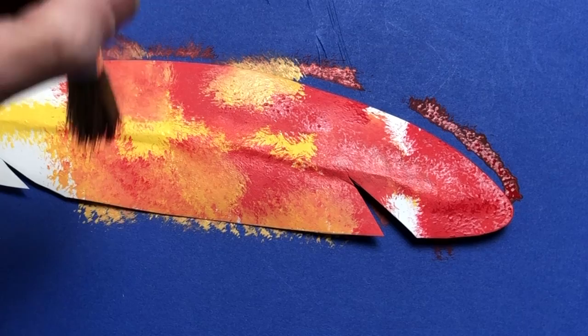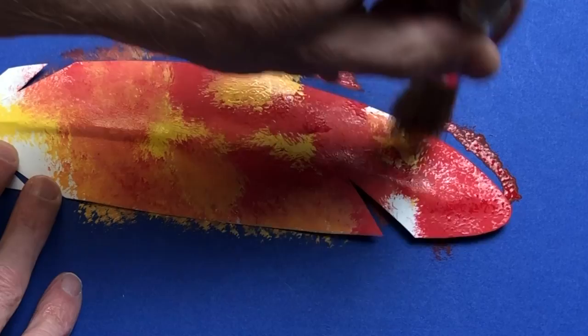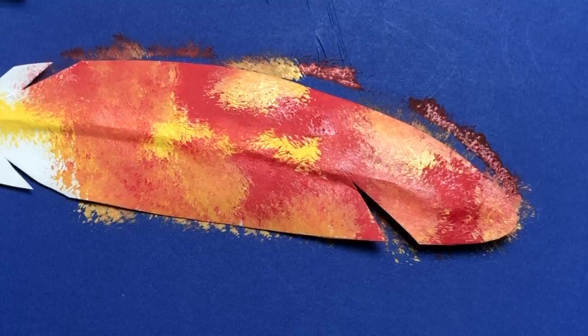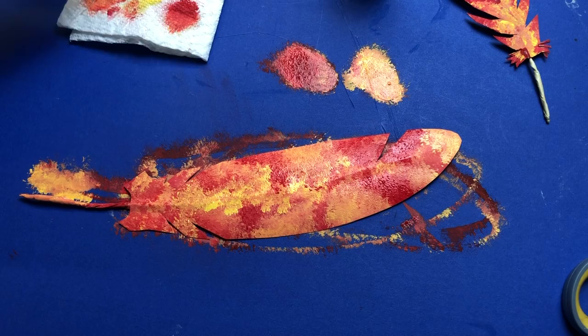The dry brush will help blend everything together as you continue to tap - see how that's starting to blend in together? The drier you keep your brush, the cooler that's going to look. Just experiment and get a feel for how this works - maybe a little more yellow near the tip because you want it to be orange. Keep working in between the yellow and the red to get what you want. I'm pretty happy with mine, so I'm going to let that dry just a little bit.